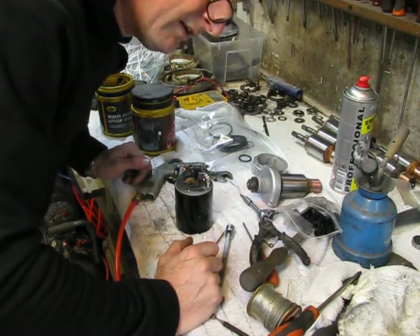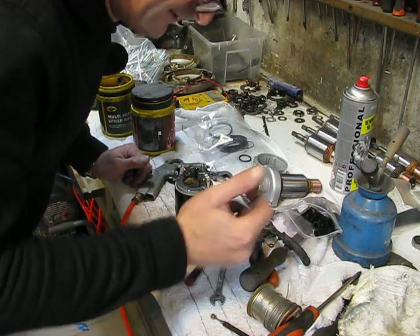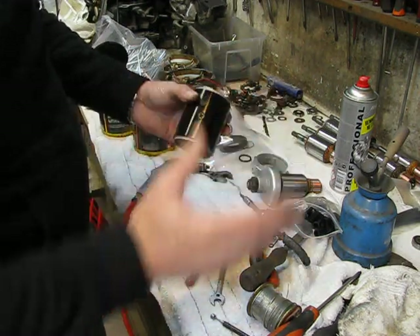Hello, welcome back on my YouTube channel. I have some issues with my camera — it's cold here and the batteries are dying. We're going to try to work further on this starter engine.